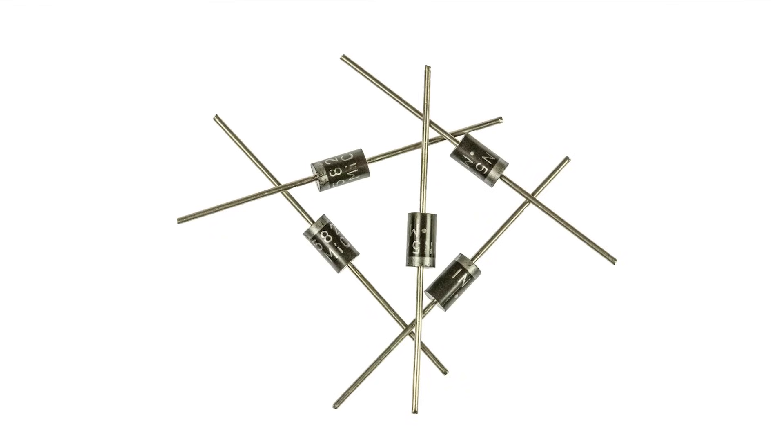On top of this, Schottky diodes provide what a datasheet describes as extremely fast switching, making them ideal for use in switching power supplies, DC-DC converters, and the like. The switching speed is effectively instantaneous — a Schottky diode doesn't have a measurable reverse recovery time in the same way that a PN junction diode does, because of its operation.